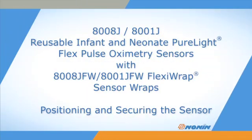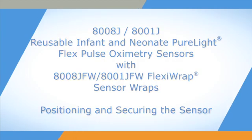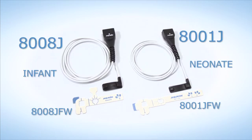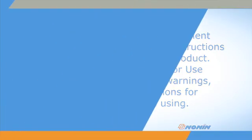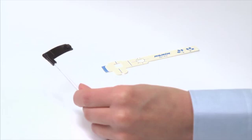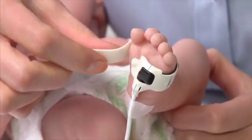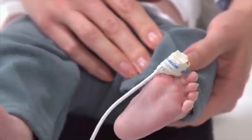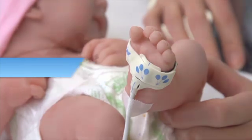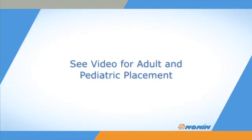This short video shows how to properly position and secure the non-8008J infant and 8001J neonate size sensors using disposable 8008JFW or 8001JFW FlexiWraps. Flex series sensors and FlexiWrap adhesive wraps are a two-part sensor product. The Flex series sensors may be used multiple times for the same patient or used for another patient with proper cleaning and a new FlexiWrap. Several sizes may be used for adult and pediatric finger placement as well.